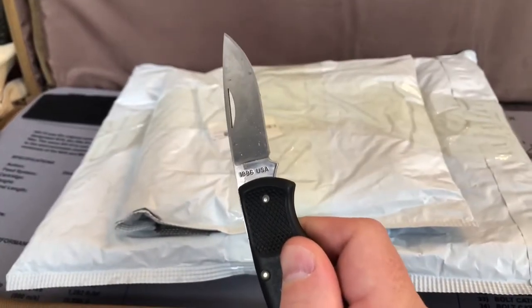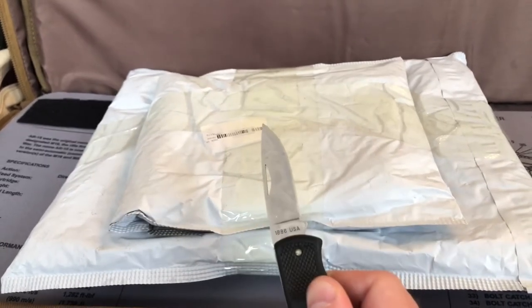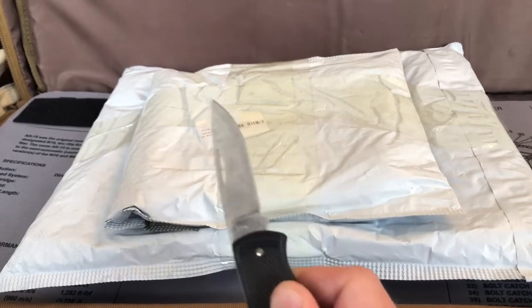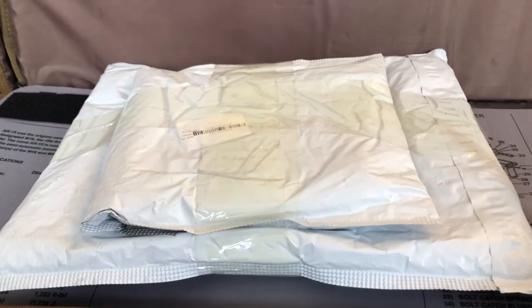I don't think I'm going to be able to open this one-handed, so I'm going to go ahead and put the knife down, cut things open, and then we'll proceed from there with actually pulling out the things.